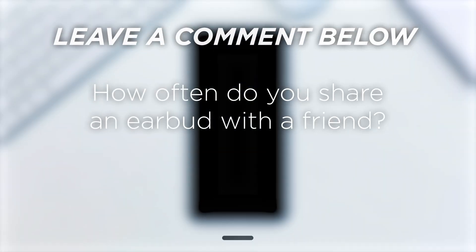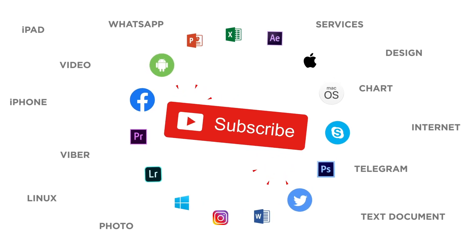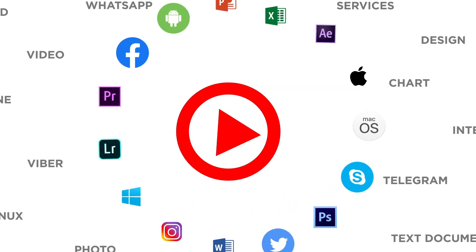How often do you share an earbud with a friend? If you liked this video, don't forget to give it a thumbs up and subscribe to our channel. Make sure to press the bell button to be the first to know about our new videos.